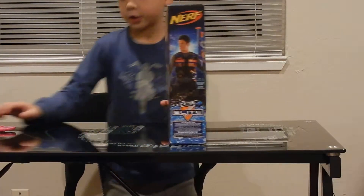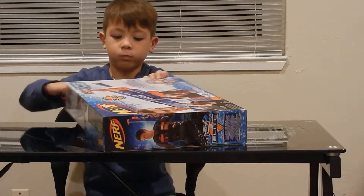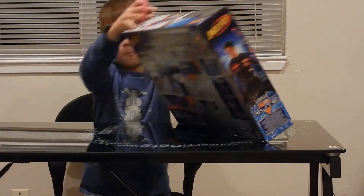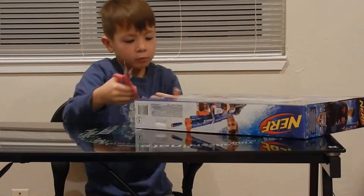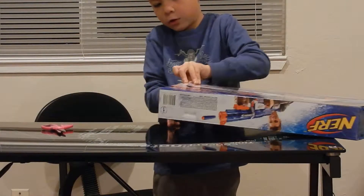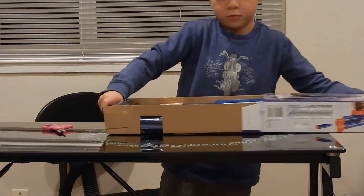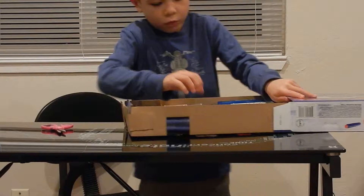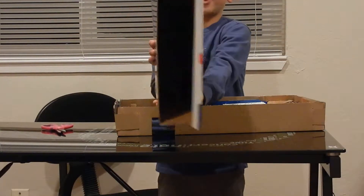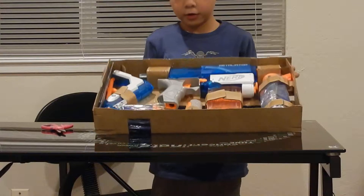Let's get this thing open. There's one little piece of tape — don't ever do that, I just almost covered it. The box is empty now, and here it is.